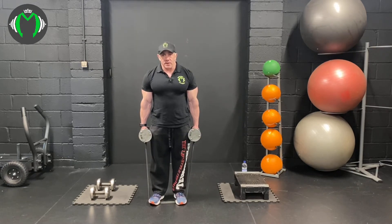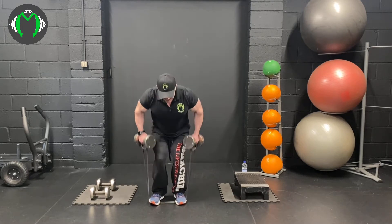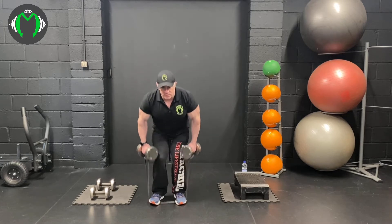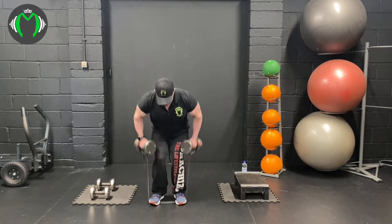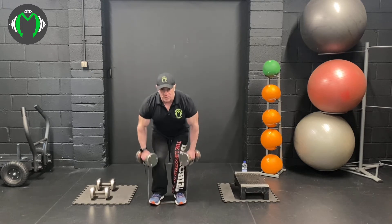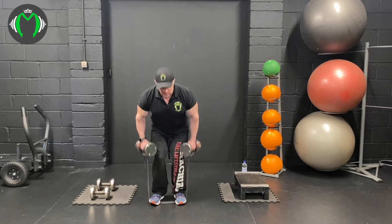We're going to go straight into a bent over row. Pull, and at only ten reps, remember to retract the lats, retract the shoulders, and squeeze through the back. The band will add more tension at the top, so it should be harder to hold the contraction at the top.